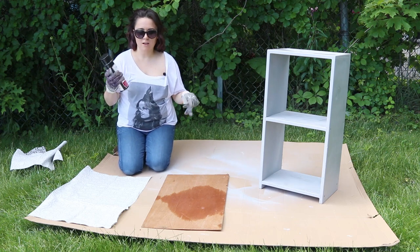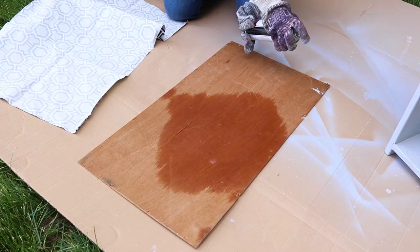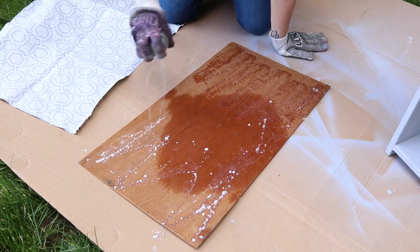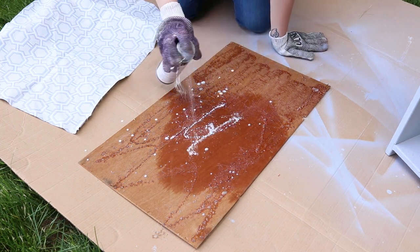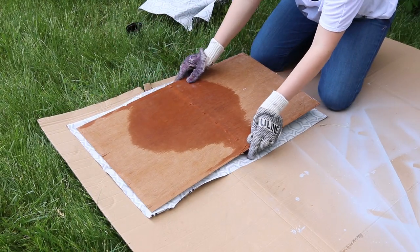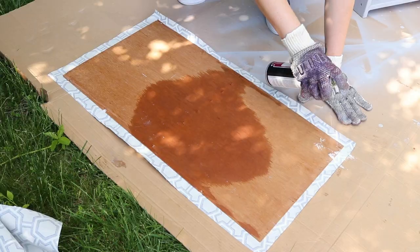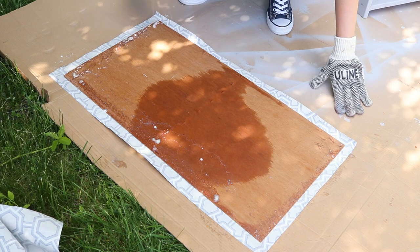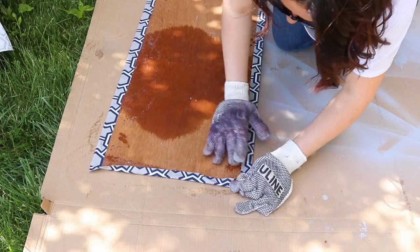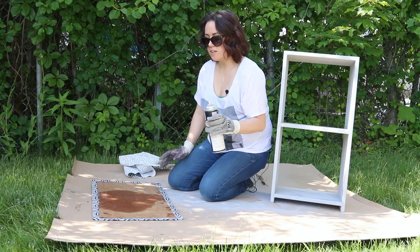While the shelf is drying, attach the two pieces of fabric to the backboard piece using spray adhesive. First I'm going to spray the backboard piece with the spray adhesive and then place it in the center of the larger piece of fabric. Press it down flat so that the glue sticks, then spray along the four edges of this piece and fold the fabric over.